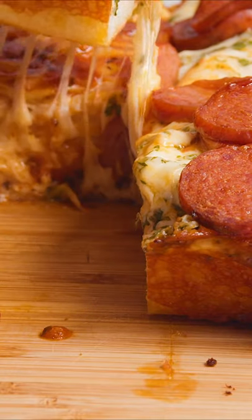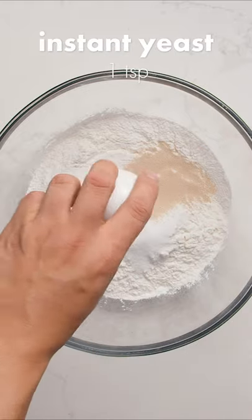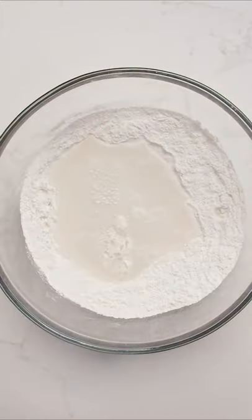If you want a delicious Detroit style thick crust pizza, here's a way to make it at home. We're starting with our dough, combining flour, sugar, active dry yeast, and salt. Now we're adding in our water and incorporating it until we've got a loose dough.